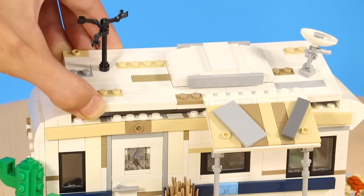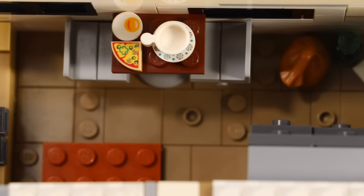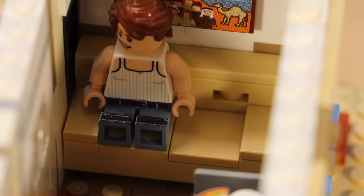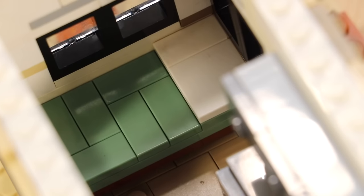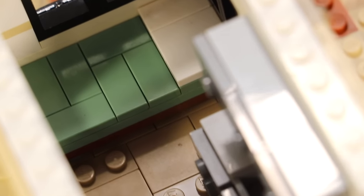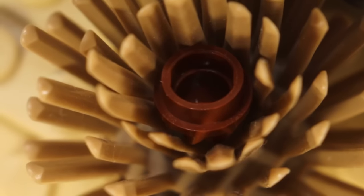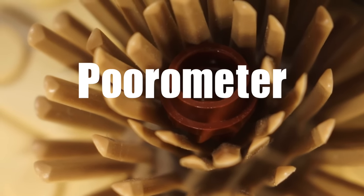Either way, it adds a little punch of detail that I really like. If we take off the roof, the inside isn't very surprising — it's very basic. A small kitchen with your basic appliances, a couch, dining table, and a bed. I actually totally forgot to include a bathroom — that's kind of on me. If you need to poop, just do it outside, I guess. So that is the trailer house. If I were to put this on the poor-ometer, I would definitely give this like an 8 out of 10.